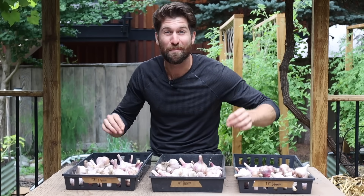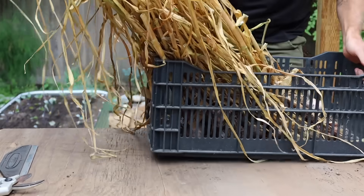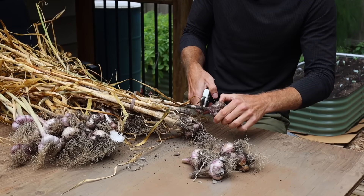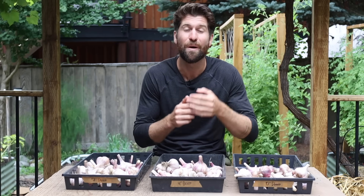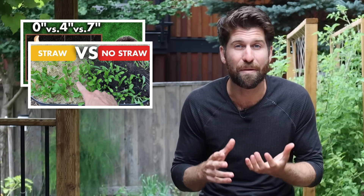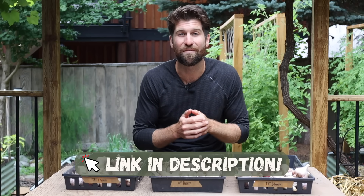It is officially time for the final weigh-in. It's about 14 days since I harvested the garlic — since then it's just been hanging out, air drying. A couple of minutes ago I chopped off all the necks and roots so we can now get them onto the scale. This video is the culmination of nine months of work, and I'll include links to other experiment videos down in the description.